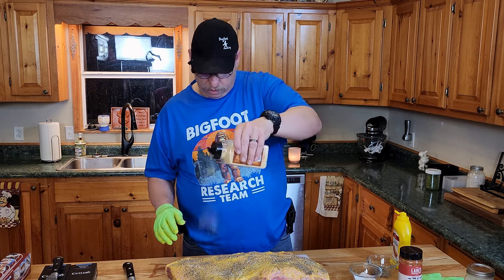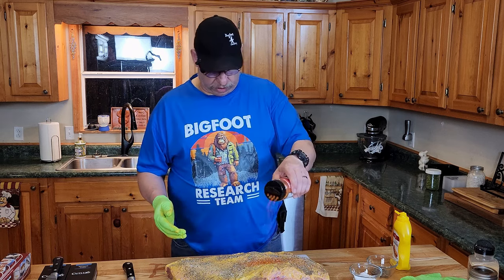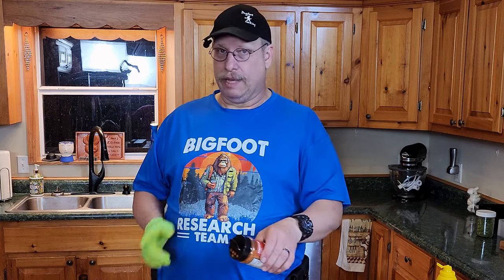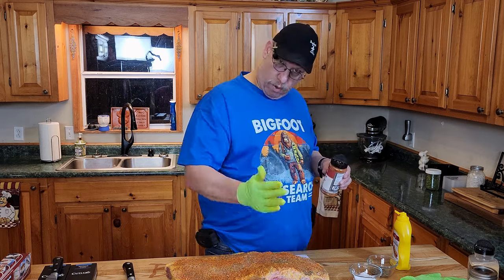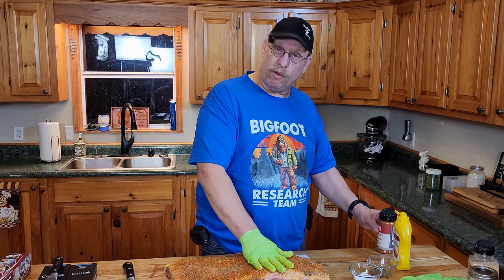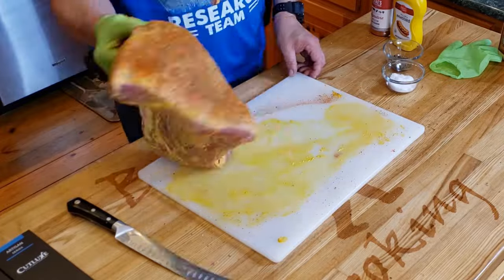A little bit of garlic powder, and now for the Lane's signature rub — the good stuff. They also have a bunch of rubs, so if this isn't your jam, try something else. There is nothing wrong with experimenting. Now I'm gonna press this in nicely. Notice I've got one hand clean, one hand dirty — this way you don't get the bottles contaminated with what's on the meat. Nobody wants to get sick from your cooking.